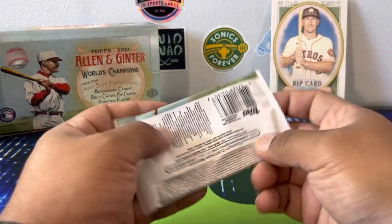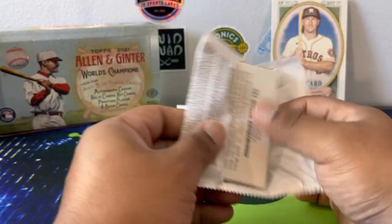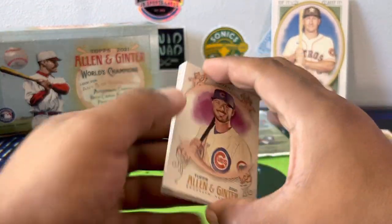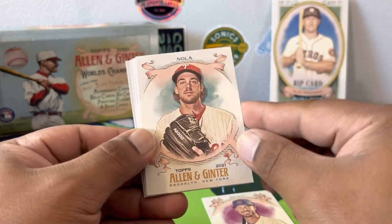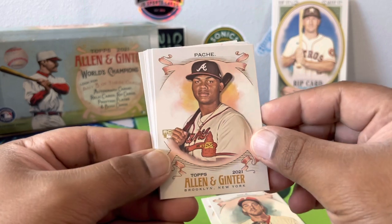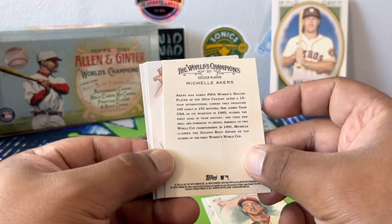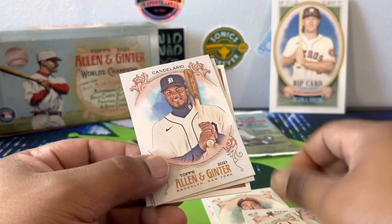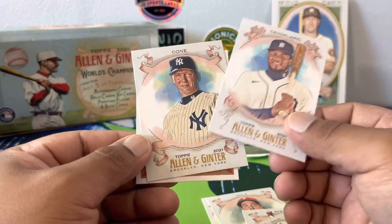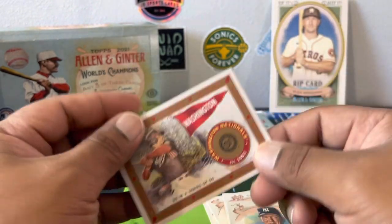Four packs left — see if we get one more hit. It said three autographs or relics and it does say rip cards. Chris Bryant, Nola. Pache rookie. Michelle Akers — soccer player. Got a mini of Victor Robles. David Cone — old school. And Juan Soto. Would be a cool set to put together in a binder.